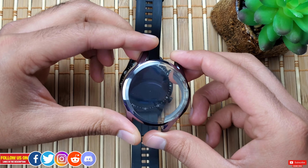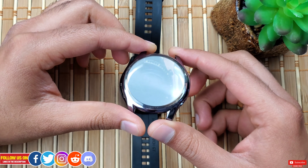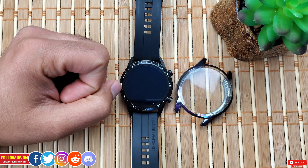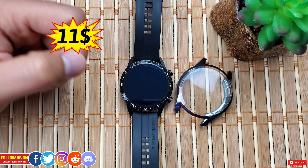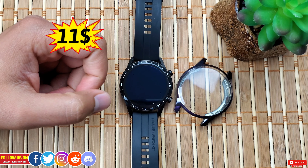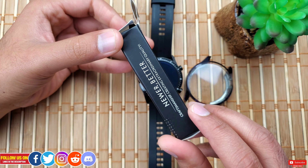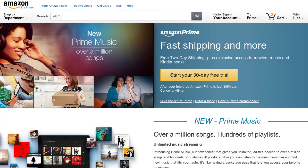I got it from Amazon for only 11 Canadian dollars, and since I'm an Amazon Prime member it was delivered in just two days despite the COVID pandemic, which is really appreciable.